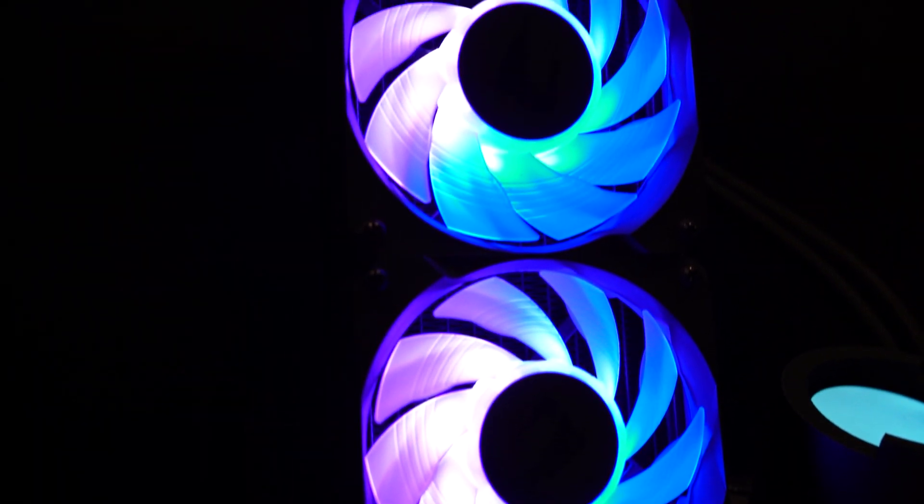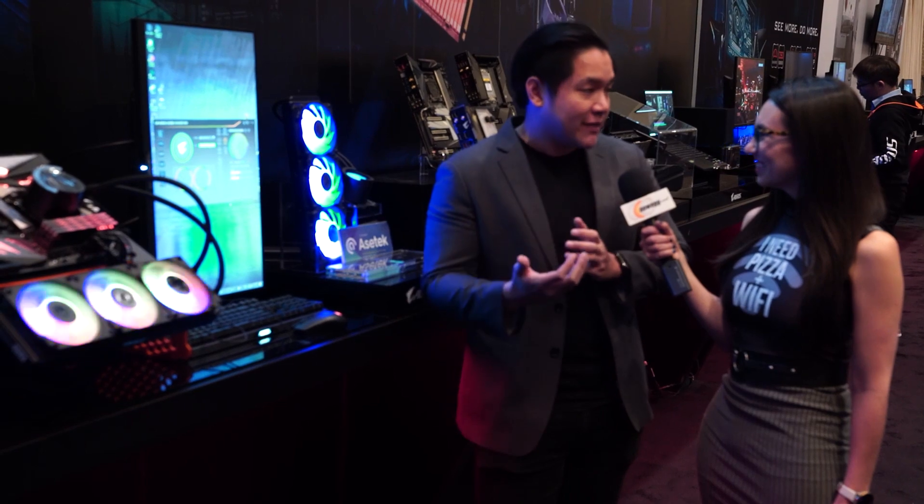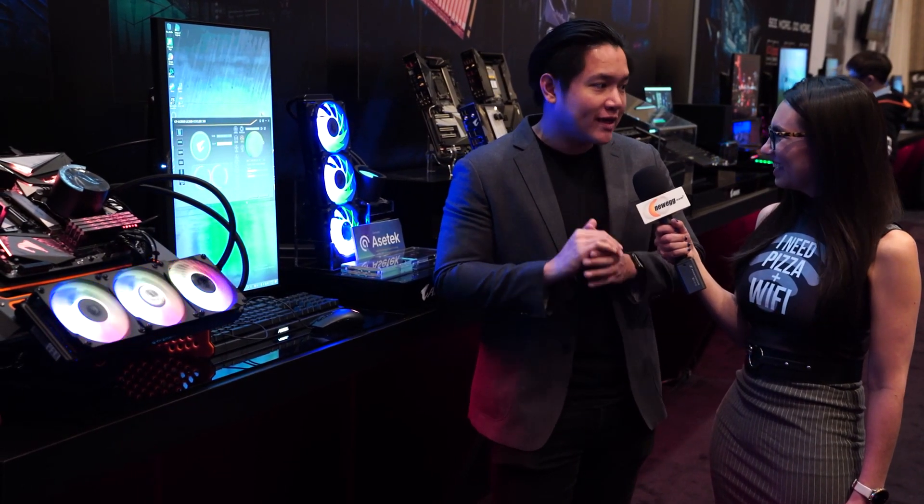Our claim to fame is that this liquid cooler has a completely customizable LCD display. You can do a ton of crazy stuff with this, like custom animations, you can monitor your temperatures, you can have core clock speeds readout — so it's a really customizable and really powerful liquid cooler.